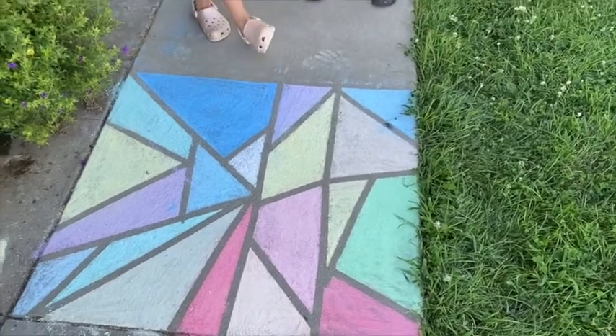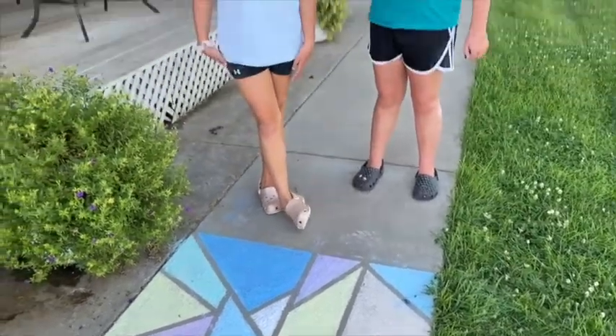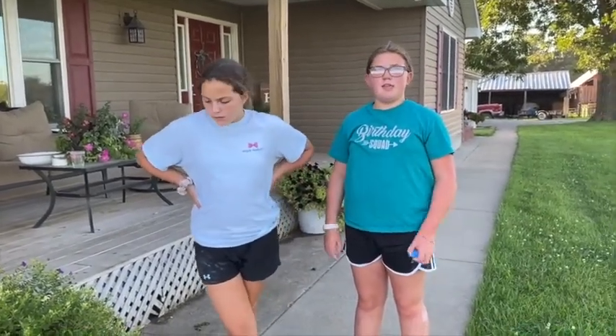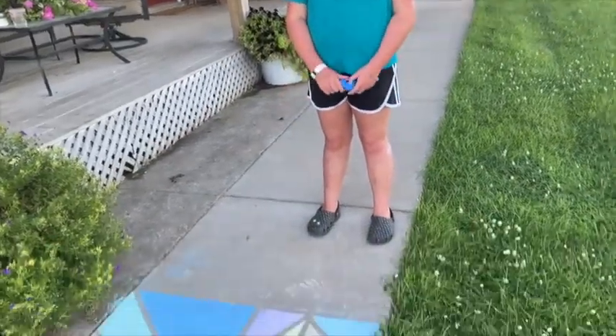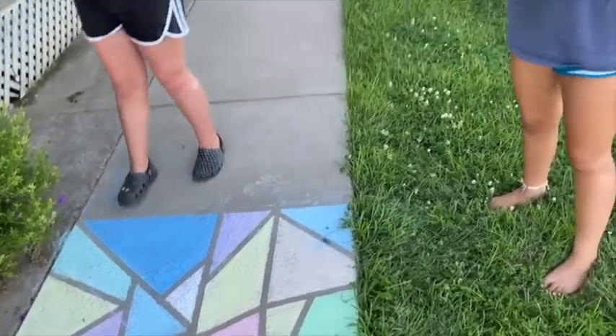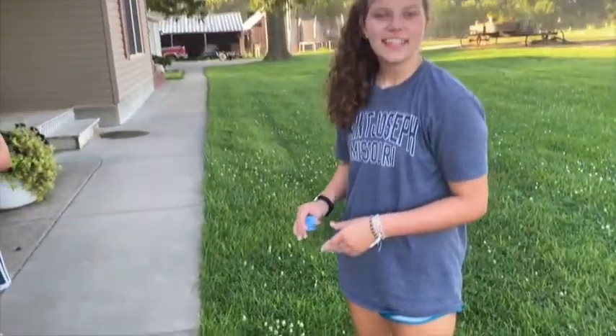I've also seen people do this on windows — have you guys seen that? Yes. But instead of chalk, what would they use? They use like window paint, I think. Yeah, it looks really cool. Awesome. Well, it looks really good. Thank you. Thanks for watching. Stay safe. Wash your hands. Wear your masks in public. Hand sanitize. And have a nice day. Good rest of your summer. Bye!